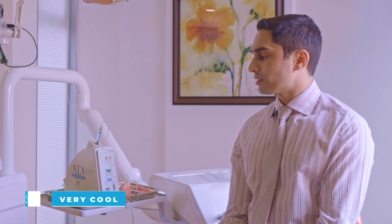In conclusion, the STA system is really effective and very helpful in my practice. On a scale of zero to ten I would rate this as a very cool. Signing off, this is your Dental Review Guy, Dr. Varun Acharya.